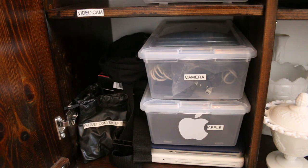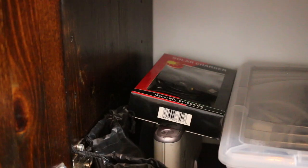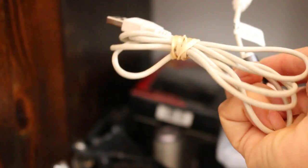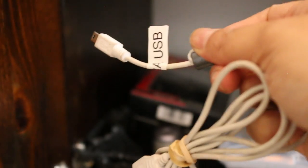My husband's in the family room and he just heard me sharing, so he's like, 'What?' And look — I actually have the cords tied up and labeled.